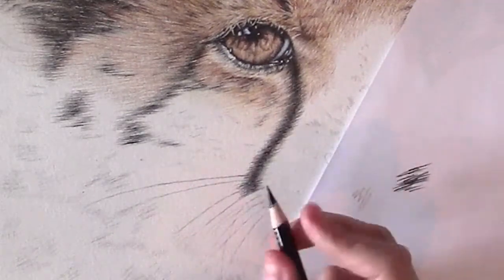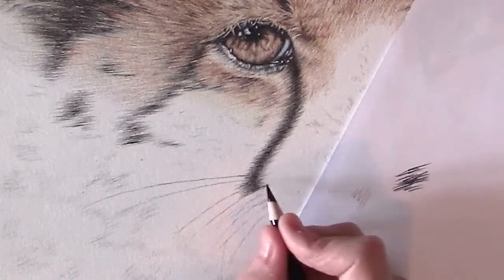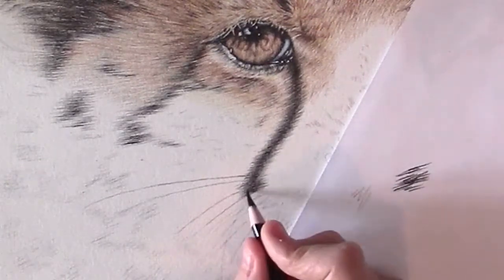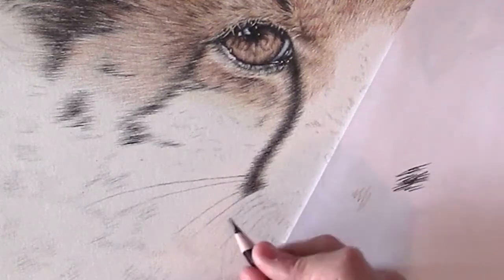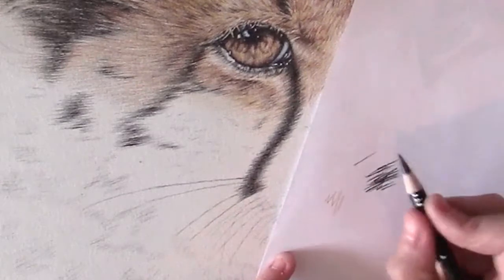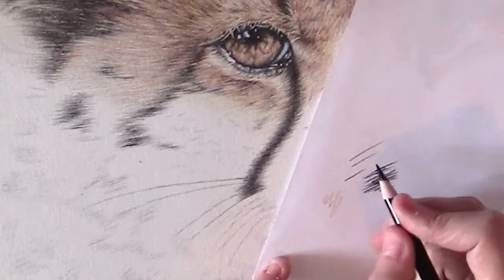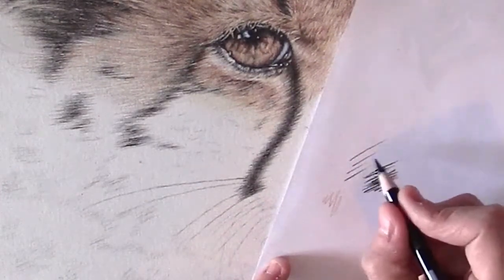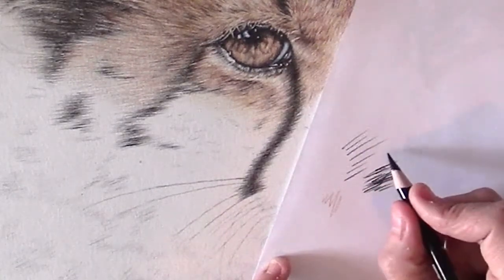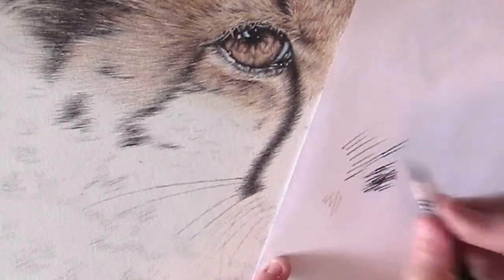The strokes you make are almost like a swipe — you start pressing hard and go to pressing lighter, like that. Then you do it the other way as well, so that it's darker in the middle.